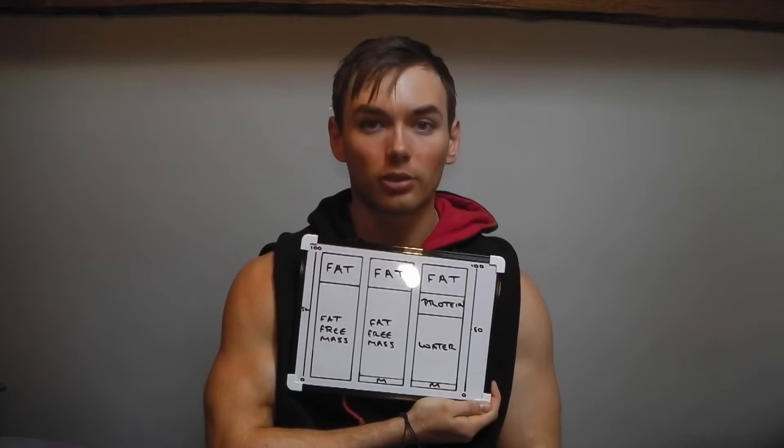So why will you never accurately know what your body fat percentage is? What I've done is drawn a table — I'll hold this up for a while so you can take it all in.